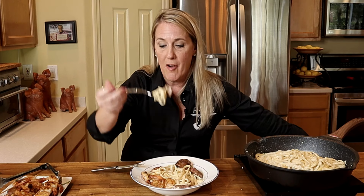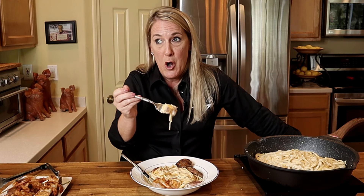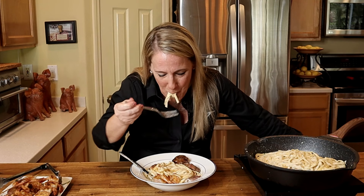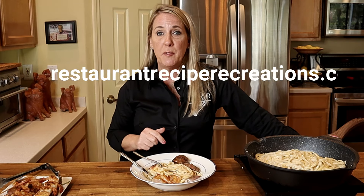Outback serves this dish by putting the Alfredo into a pasta bowl and then topping it with the grilled shrimp and grilled steak. Time to taste — steak first. You've got a winner here, Outback! And the shrimp too — I just want to be thorough. My husband says the funniest parts of my videos are when I take a bite because he's like 'could your bites get any bigger?' It is top tier, super scrumptious — keep this on your menu, Outback! You can find the full recipe on my website, restaurantrecipecreations.com. Until next time, make it an awesome day — cheers, I love y'all!